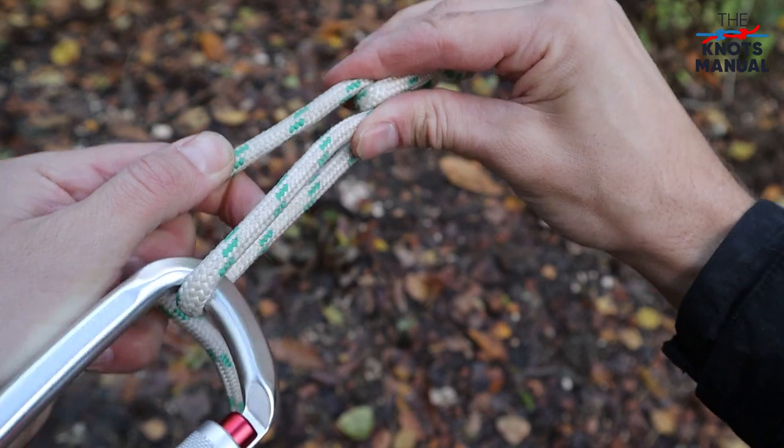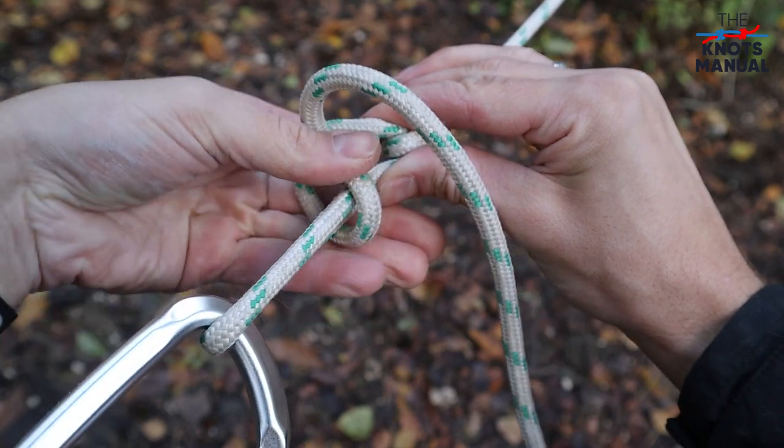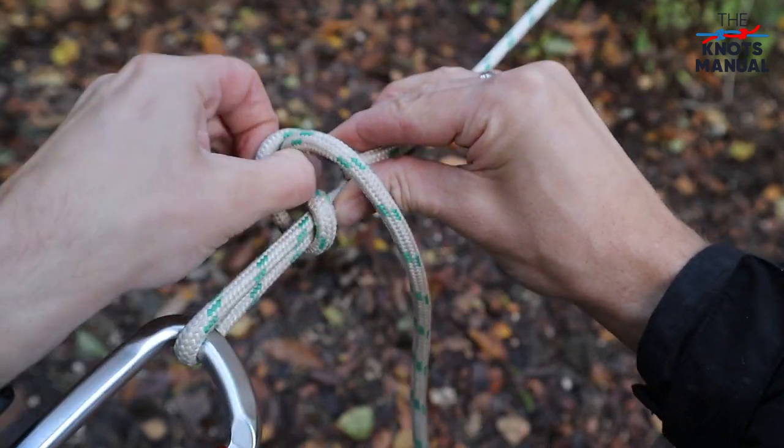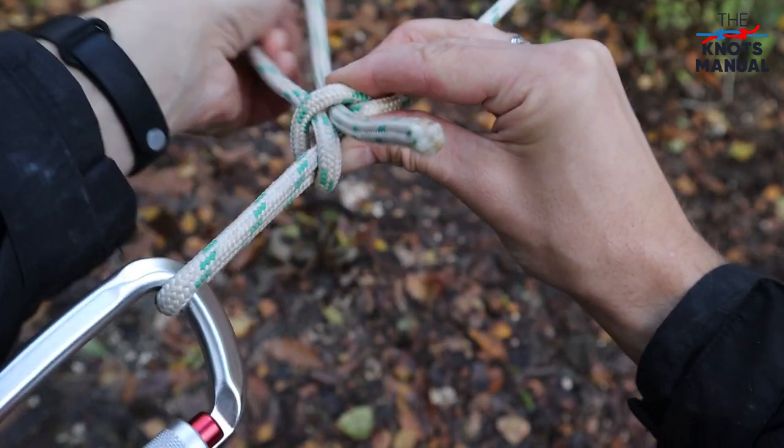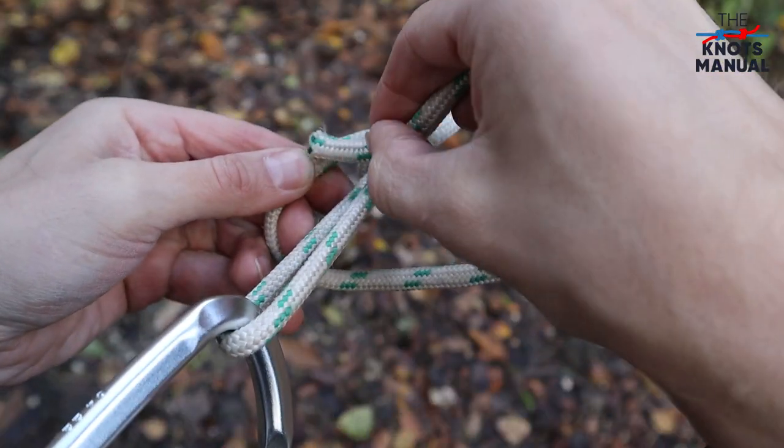Now pinch these two together so that the tension holds. And go around and through itself to create a half hitch. And to fully secure it, do another half hitch.